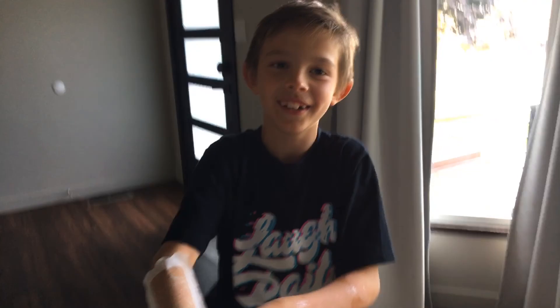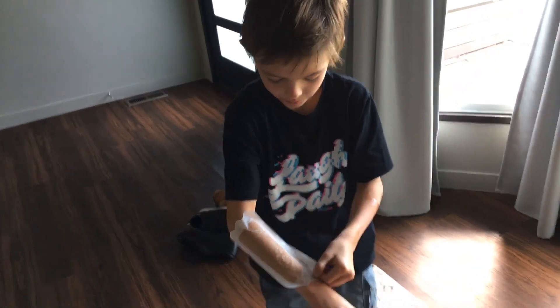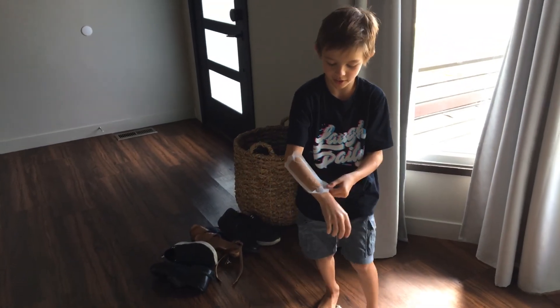Okay, you ready to do the second arm? No, I can do it. You got it? Kind of both. No, other way. Pull from down up. Okay. Three, two, one.